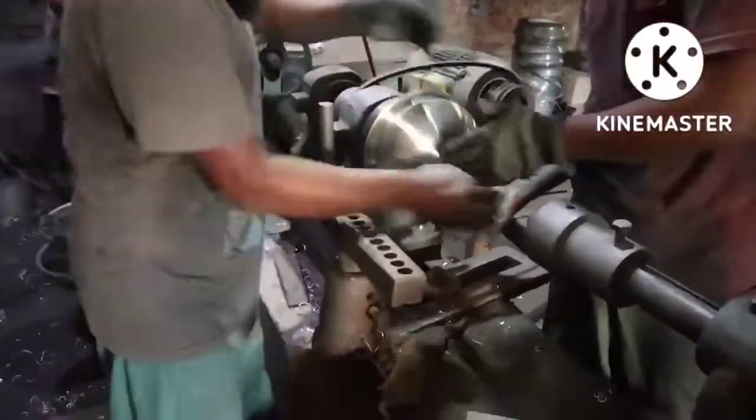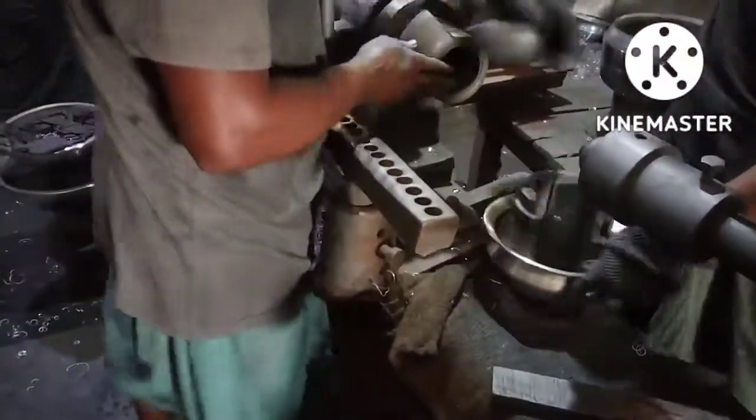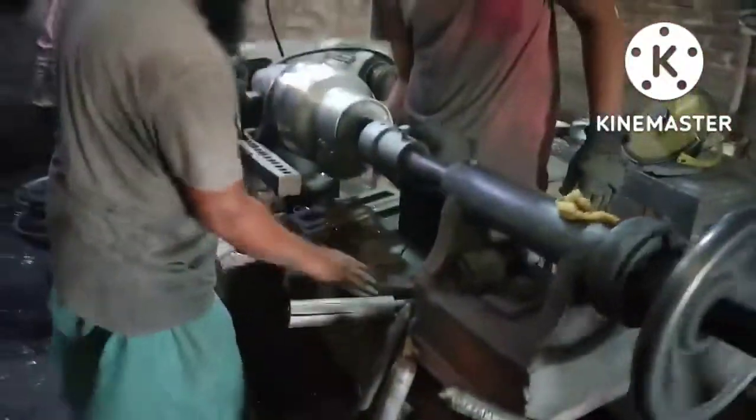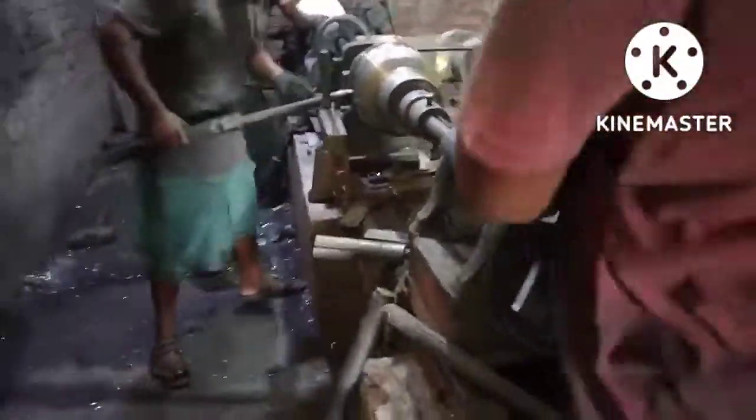I'm going to put it in a little bit. 3.5 t, 4.5 t, 5.5 t, 6.5 t, 7.5 t. Thank you.